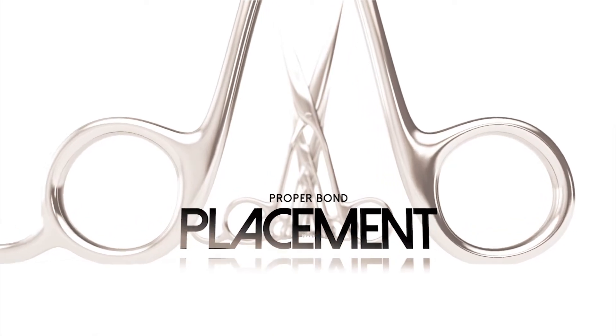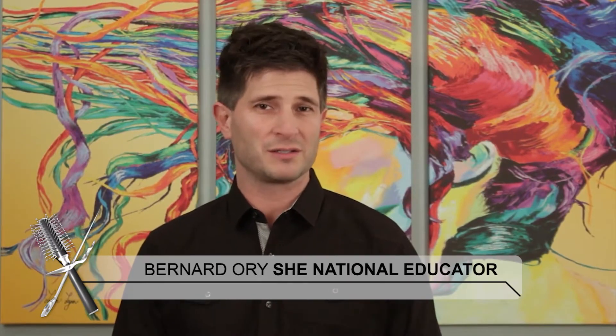Regarding proper bond placement: most education about hair extensions starts at the very bottom in the back of the head and runs the rows of extensions up the back. I found that putting the top row in first will give you greater success. I've shaved a couple of mannequin heads and drawn some patterns on with a Sharpie so I can show you how I put them in, starting with the perimeter first — drawing the picture before I start to fill it in.